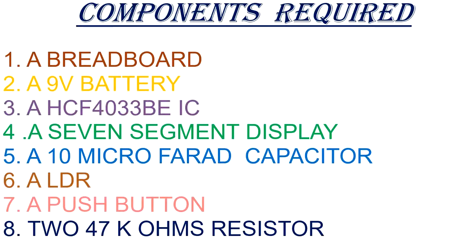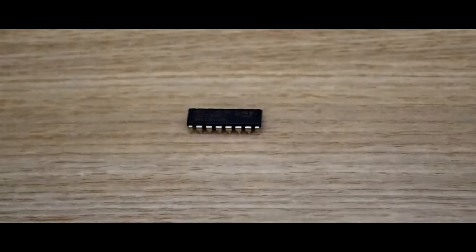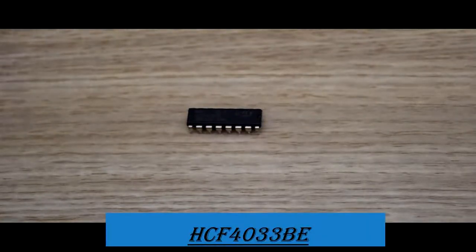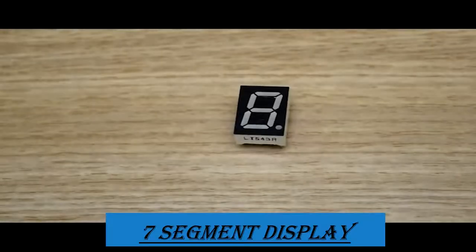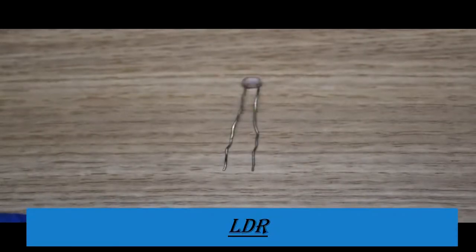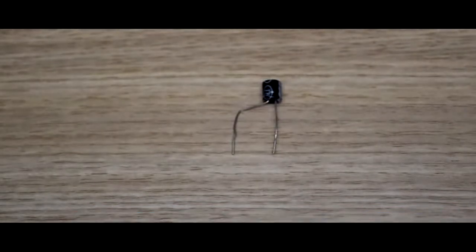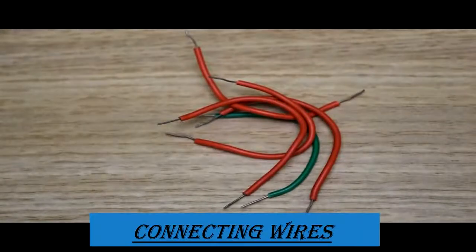Here is the list containing the name as well as specification of all the components required. This is our brain board, this is the 9 volt battery, this is our IC HCF4033BE which is a display driver counter, and this is our seven segment display. Here we need two 47 kilo ohm resistors, one LDR that is light dependent resistor, one capacitor of 10 microfarads, a push button, and few connecting wires.